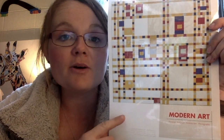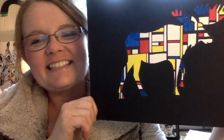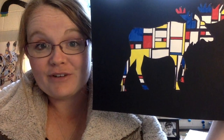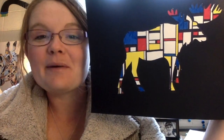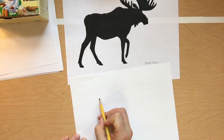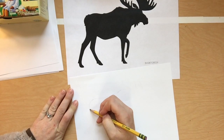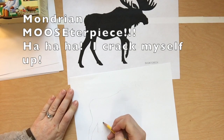This isn't our project, but we are going to be inspired by Mondrian and create an animal silhouette — an animal of your choosing — into a Mondrian-inspired inside. I can't wait to see what you do with this. Let's start off by drawing an animal of your choice. I chose a moose, so does that mean I'm creating a Mondrian mooster piece?